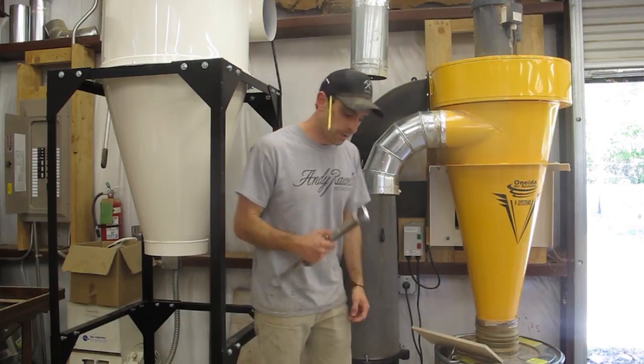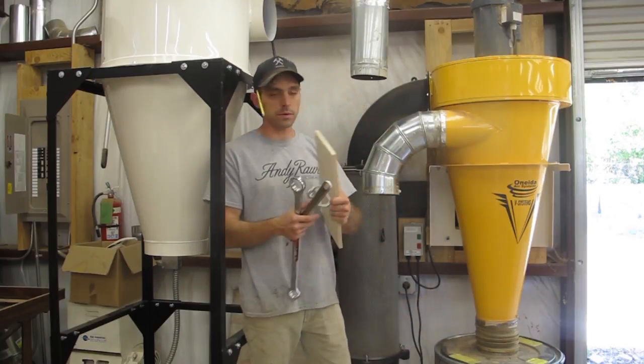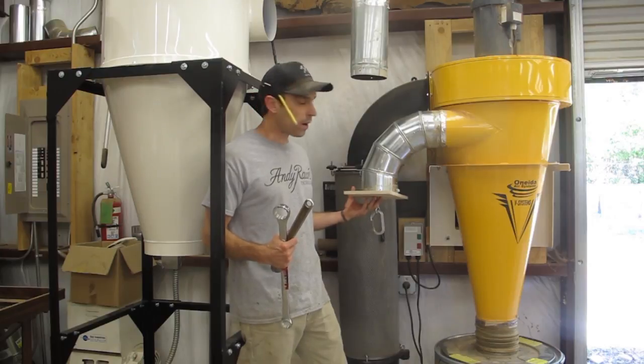So what I want to do — I've got these wrenches and I've rigged up this little piece of plywood with a carabiner, and I'm actually going to attach it to this after I turn the unit on.